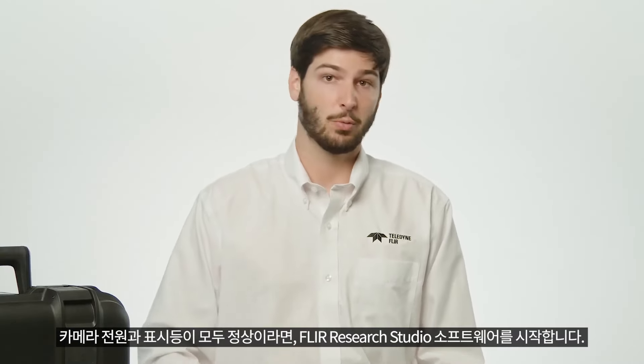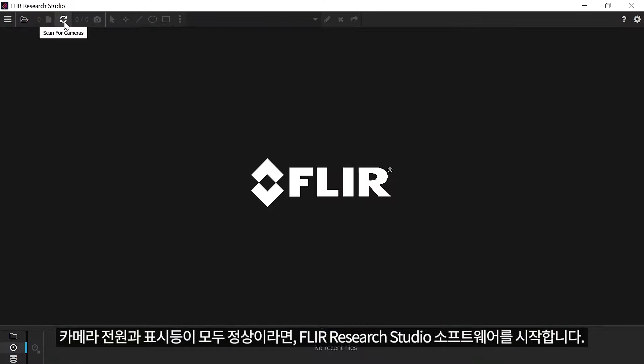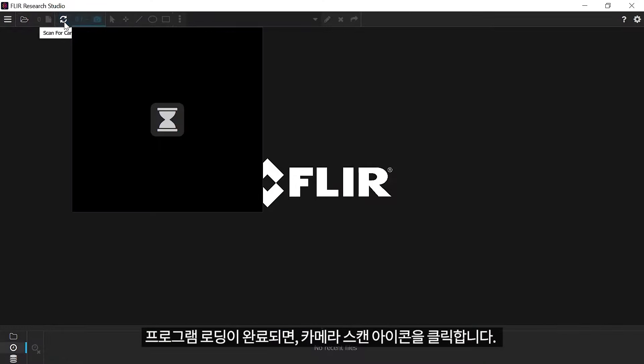Once the camera is fully powered with the correct status lights illuminated, you can open FLIR Research Studio software. Once it loads, you'll want to click on the scan for cameras icon.